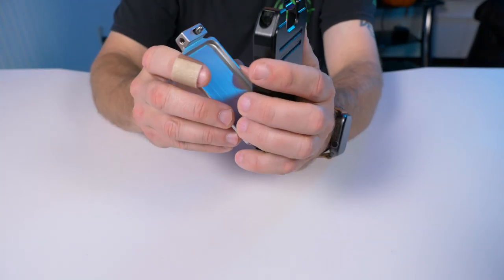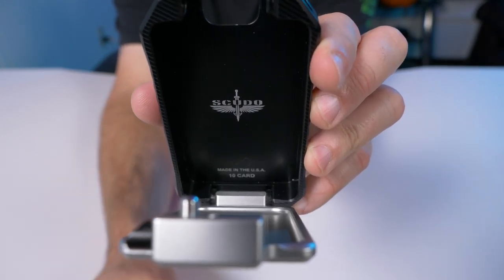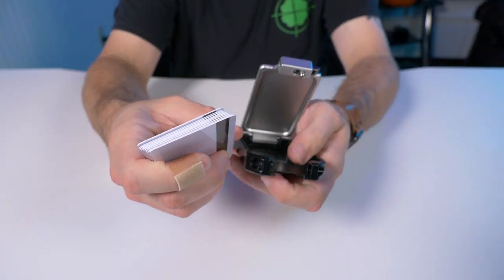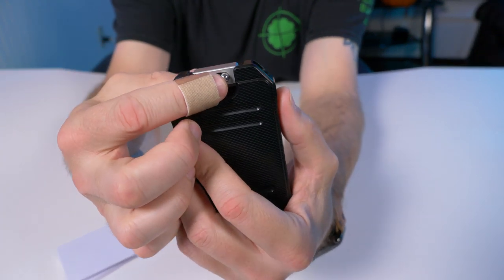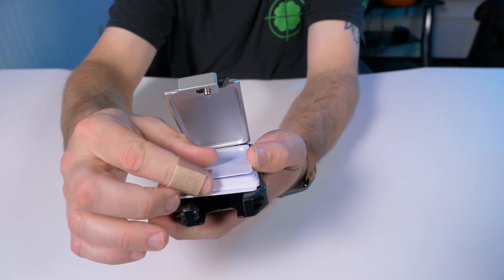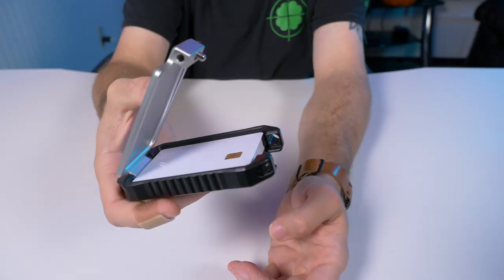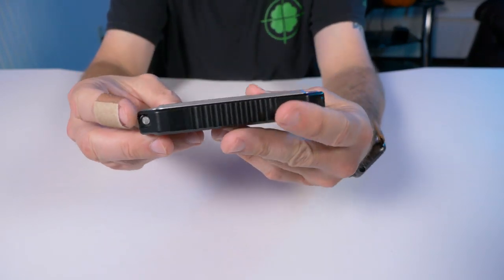This is the 10-card variant — there are also the 14 and 18-card versions. I just happen to have 10 cards right here. There's a little stainless steel latch pin — just open it, take your cards, and easily put them right there in the base of this wallet, then just close it up.